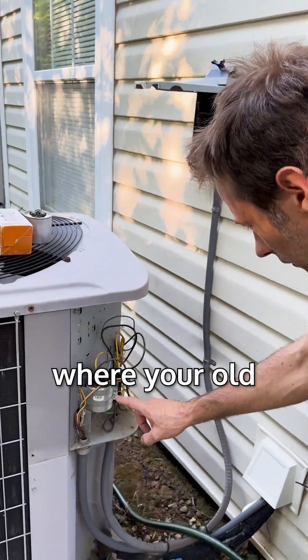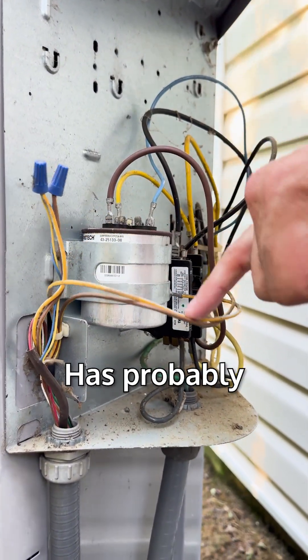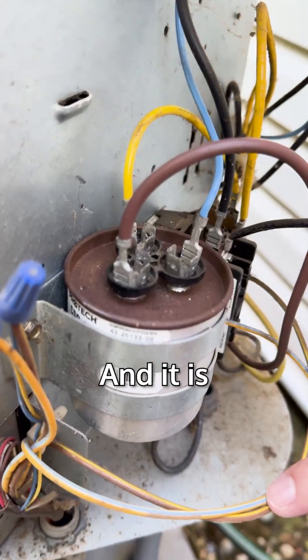And voila — here is where your capacitor is. You can see this one's quite rusted on top. It's probably been here about five, six years, and it is time for it to go.